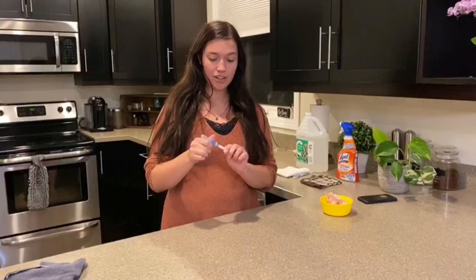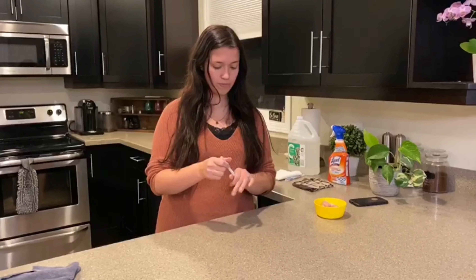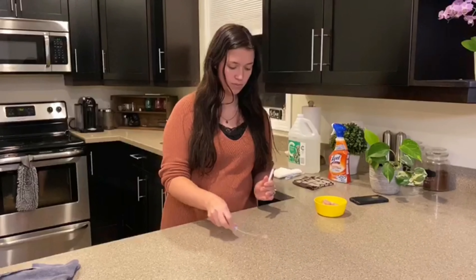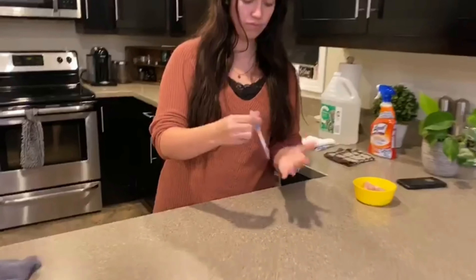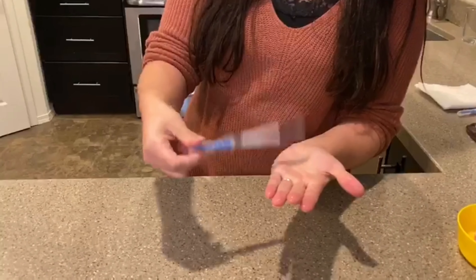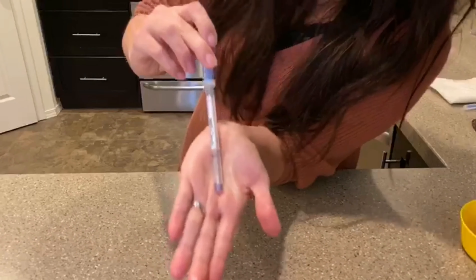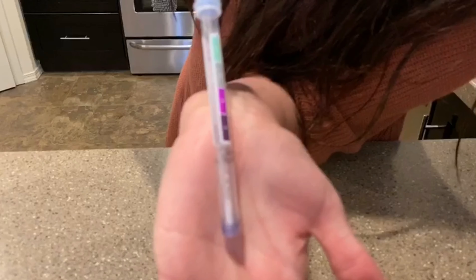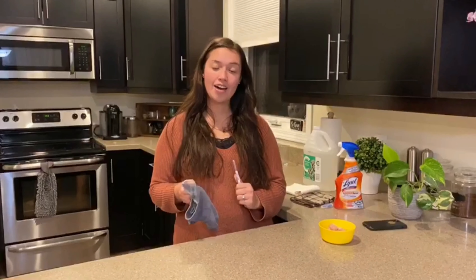So I will do a bit more chicken juice and swab that — and you will see how that right away starts turning dark purple.